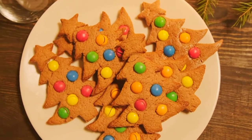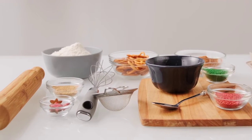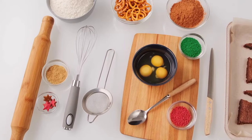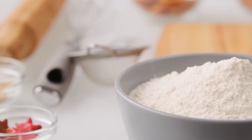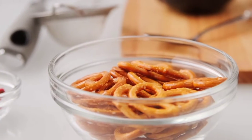Today we're going to make gingerbread cookies. First of all, we have to choose these ingredients: unsalted butter softened, white sugar, large eggs, molasses (not blackstrap), all-purpose flour, teaspoons of baking soda, a teaspoon of ground cinnamon, a teaspoon of ground ginger, a teaspoon of ground cloves, and a teaspoon of salt.